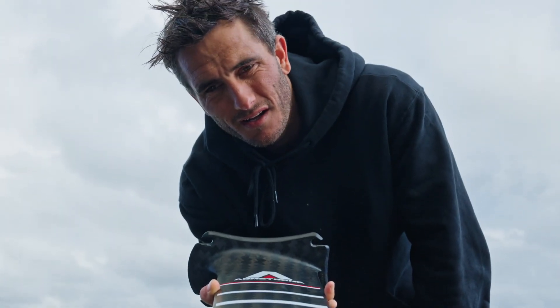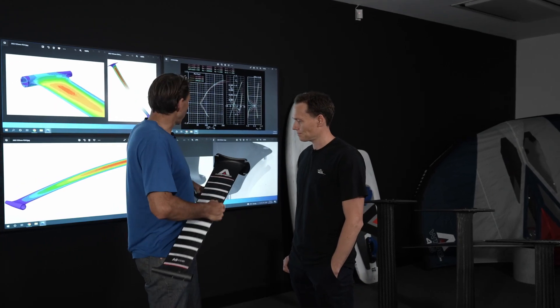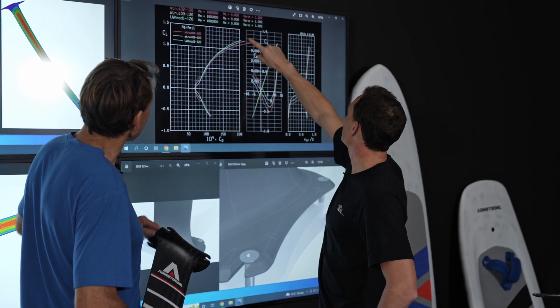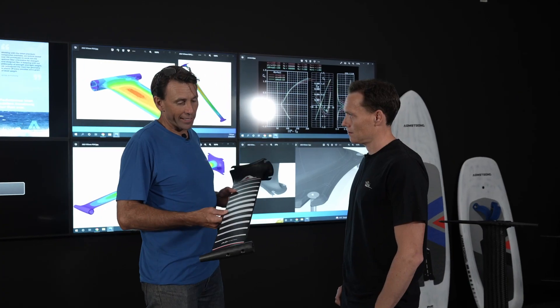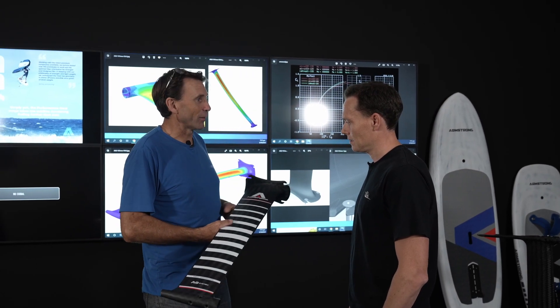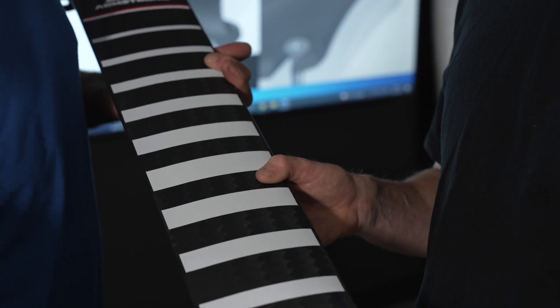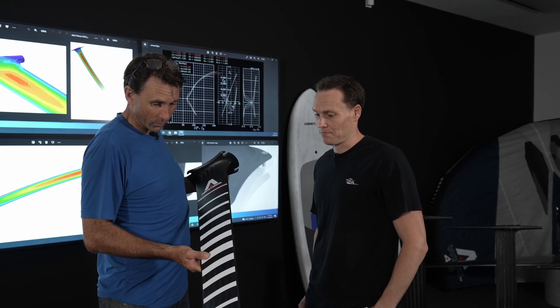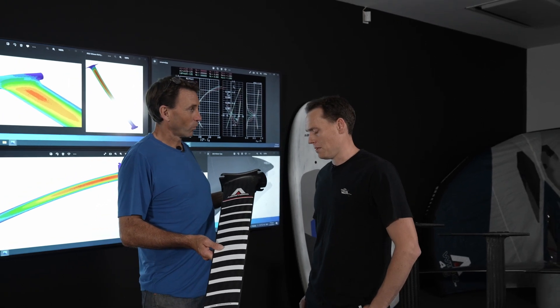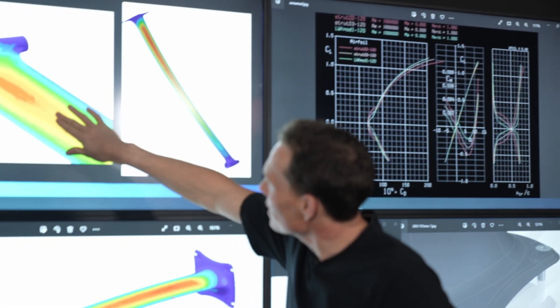We really gained a lot of insight, especially with the section design and the mathematics behind getting a forgiving, low-drag section. We were approached after the Cup to build a team of designers, engineers, CFD, and a bit of EPP to understand what we want here.